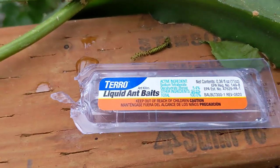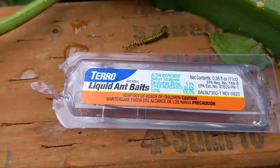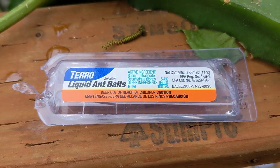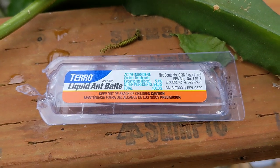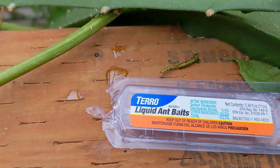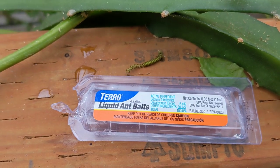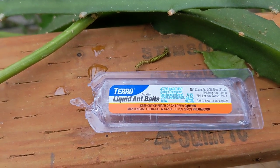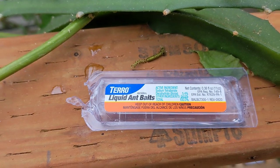To get the ants, basically what I did was I just bought some of these ant baits, which is just a liquid version of borax, which I believe is an organic insecticide. You just put a couple drops on there and the ants — it's like sugar water — they just drink it and then they take it back to the nest and it kills everything in the nest.